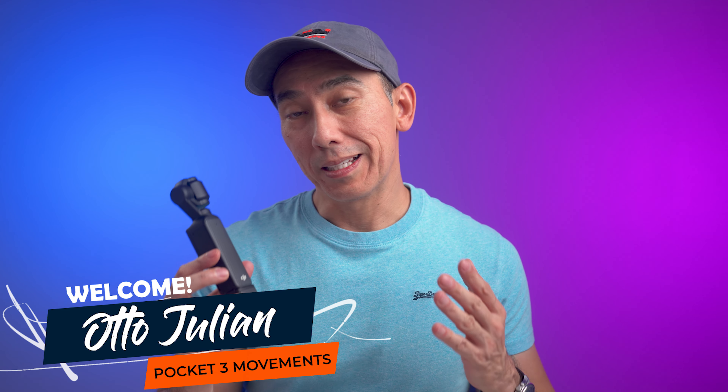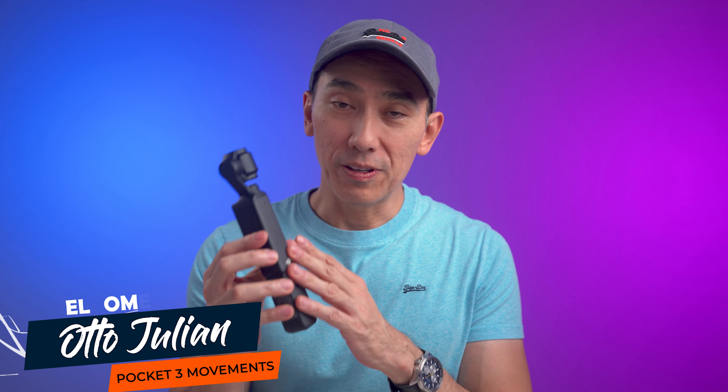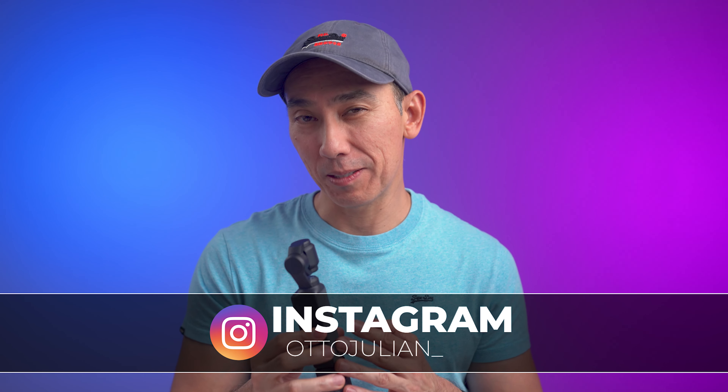Would you believe me if I told you that you can make your DJI Pocket 3 videos way more interesting by just learning a few basic movements? In this video I want to show you how to do that, even if you are a beginner.